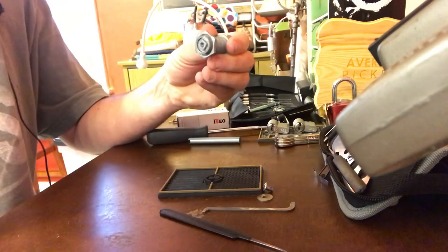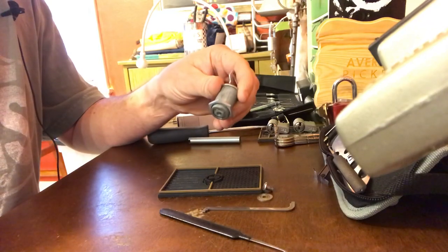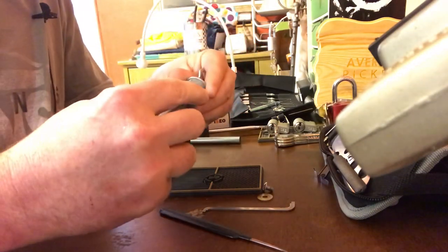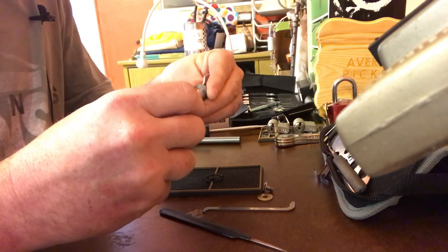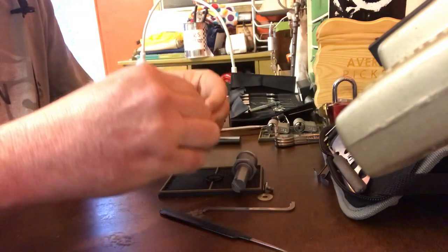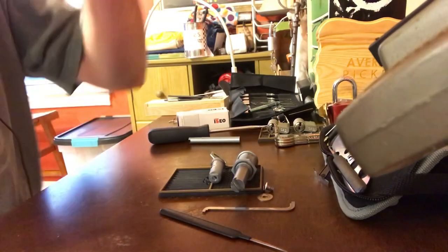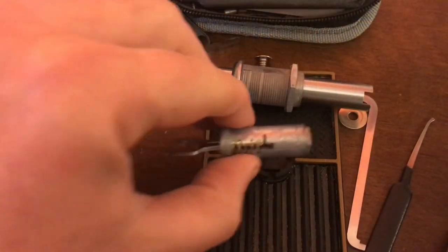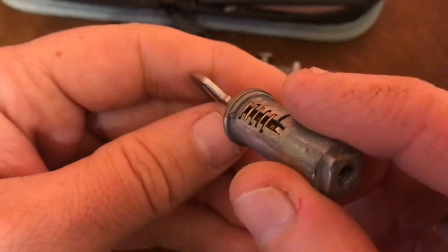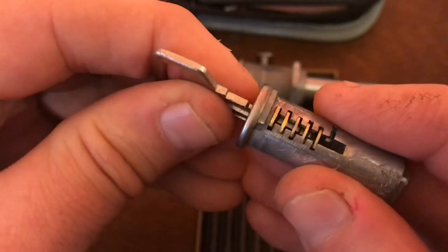That doesn't quite fit. We get these locked cabinets in all the time at work. There we go. Let's flip the camera around so you can see what we just undid. So there we go — that's kind of all we've got going on in there.